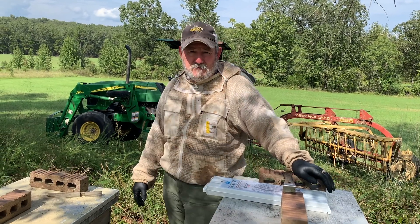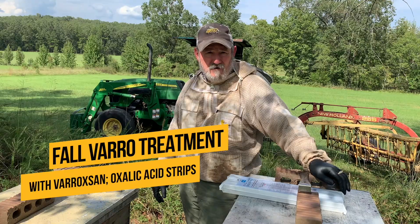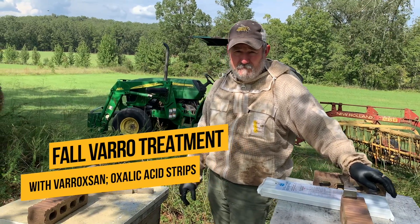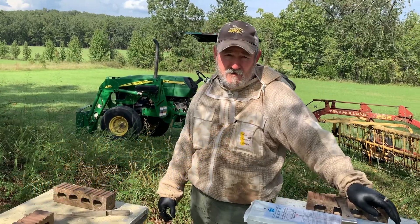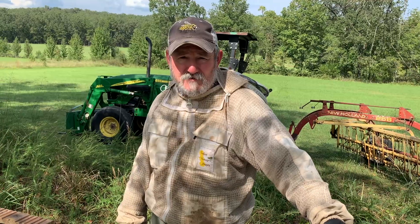Hey folks, John Smith, Central Beekeeper Supply, out here in the bee yard with my lovely bride Corinne. Today we're doing some varroa mite cleanups for fall. I've got the honey off of the majority of the bees — I've got a few boxes left to pull, but they'll go in the deep freeze and they'll keep.